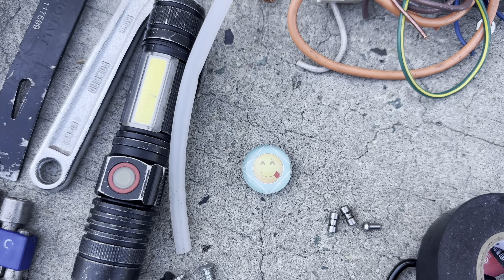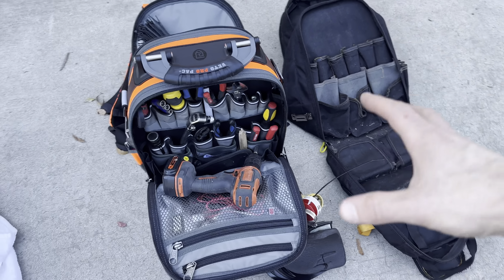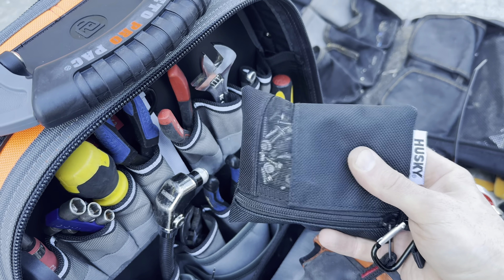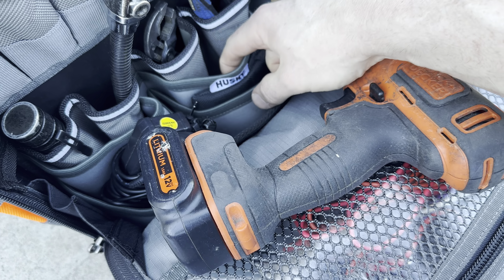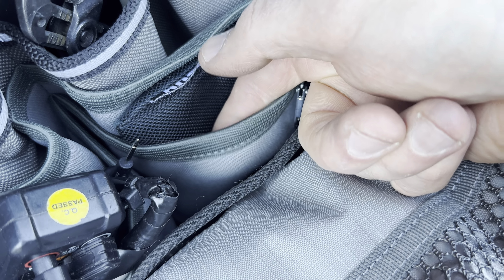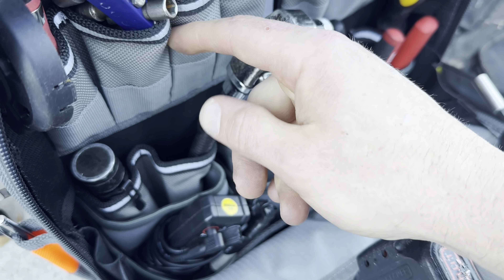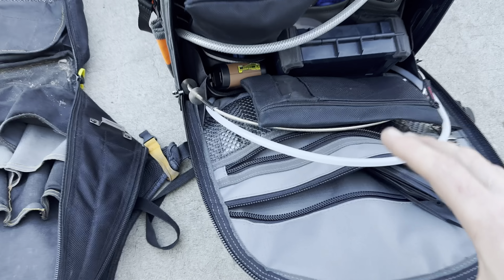I just finished transferring everything over from the Steelhead to the Veto Pro Pack. There are a couple things I don't like. Some storage pockets with big flat sections are awesome for loose screws, but I had to move some stuff around and put my loose screws in a bag because this material is super super soft — anything sharp is going to puncture right through it. The main tool material feels like it could take a beating though.